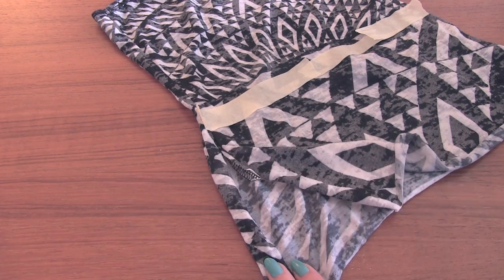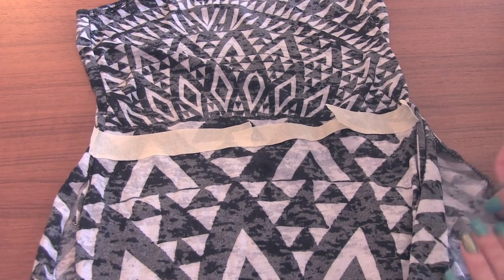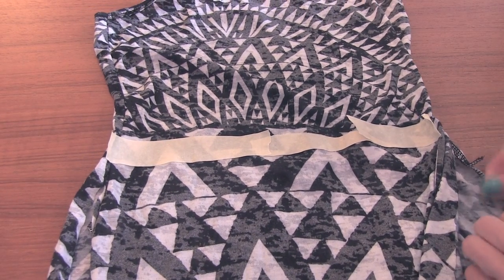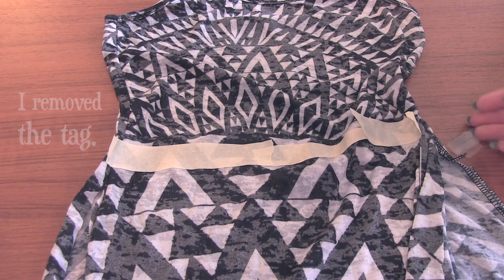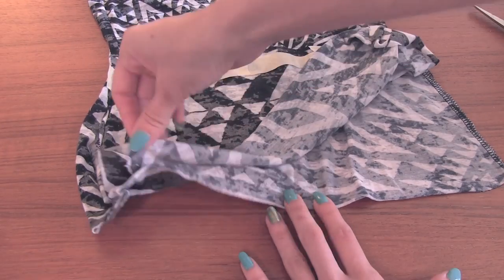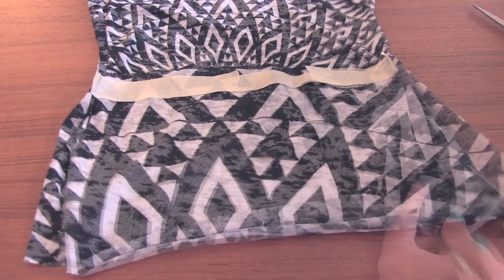Now I like to cut a slit on the left side and the right side of the shirt. I do this to separate the top and bottom layers of fabric. Now just cut.